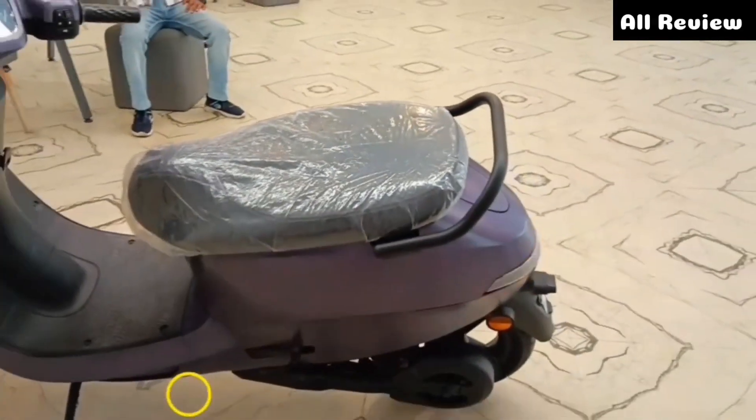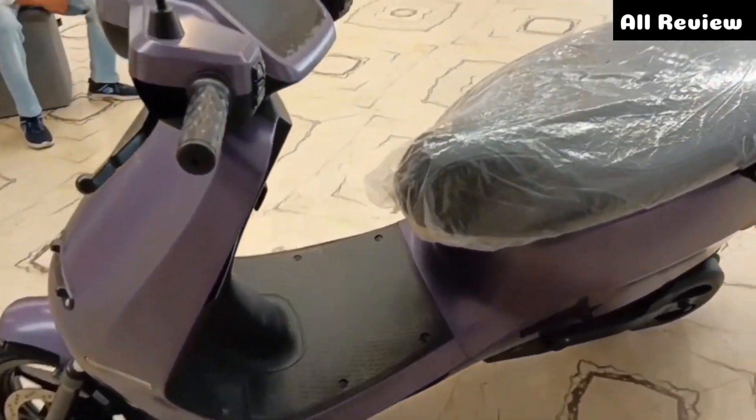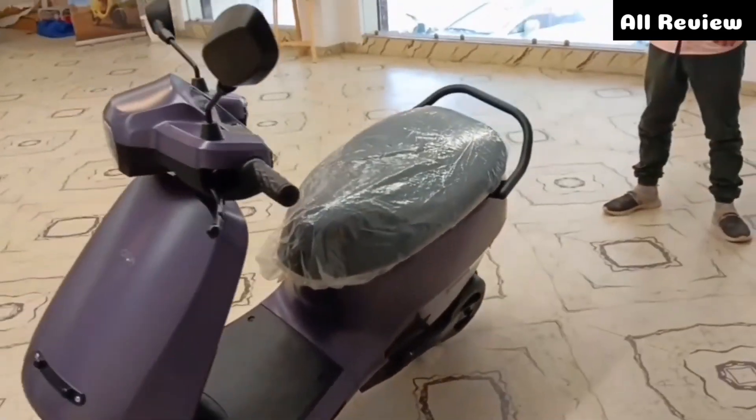The seat height is also worth noting. It is suitable for riders around 165cm. These are some of the disadvantages of EV features, but you can see a lot of features overall.